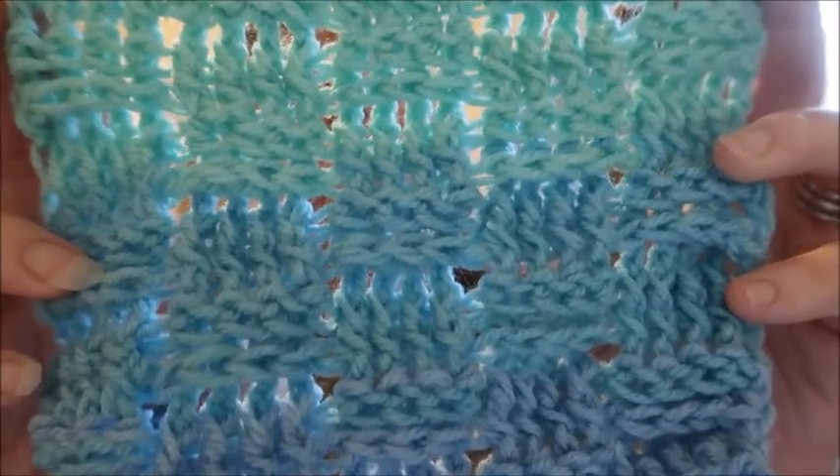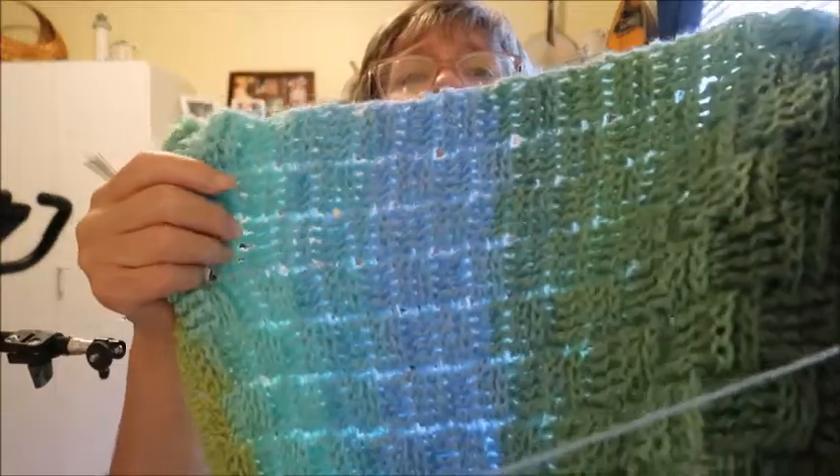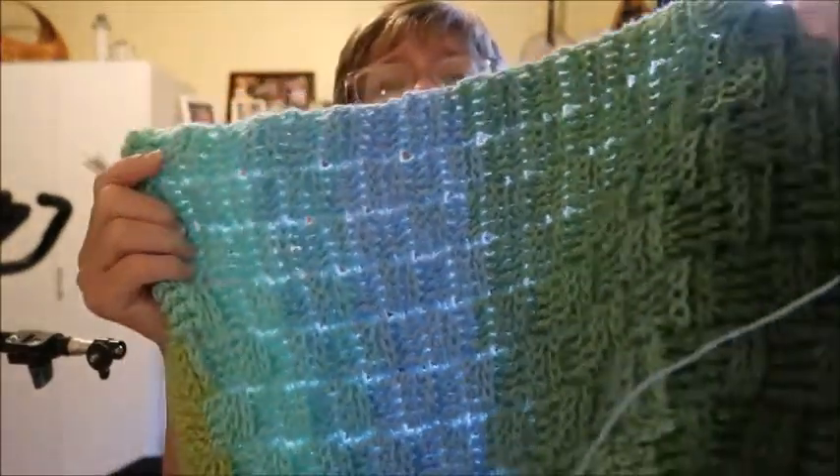Hello and welcome to Katrina's Creations. Today is the Wednesday edition, and it is going to be a tutorial for the crocheted basket weave stitch. This is what it looks like, and I am using that stitch to make a pocket shawl.